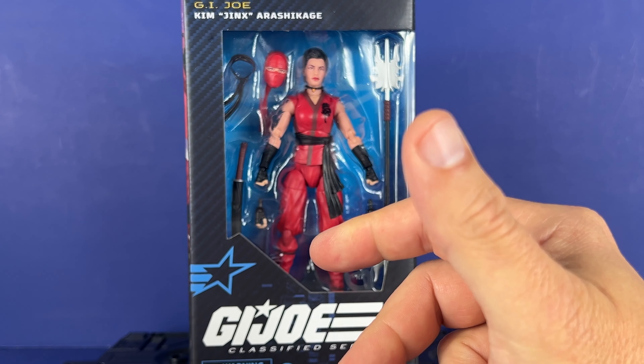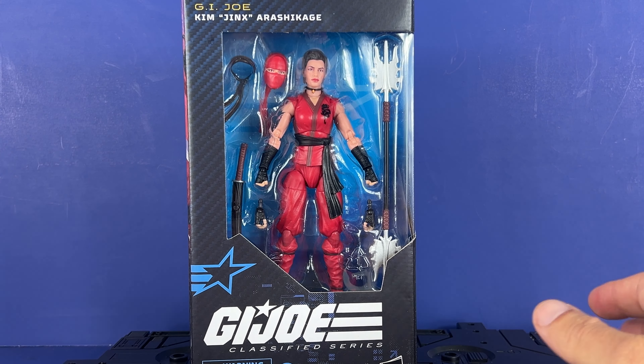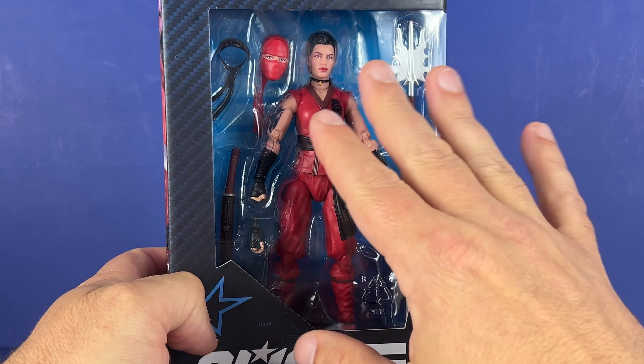If you're watching this and you enjoy G.I. Joe Classified, please think about subscribing to the channel, liking the video, sharing the video — all that great stuff, really would appreciate it. Number 124 right here, we've got Jinx.